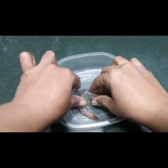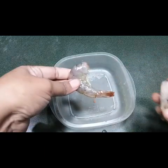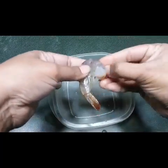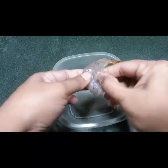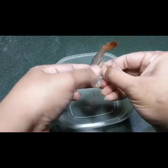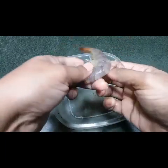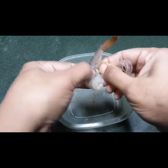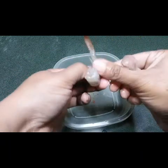Now I'll show you how to take out the shell. First, we have to just break the head part, and then twist the shell part slightly — don't remove it fully, just keep twisting like this. The shell part will come off, and make sure you don't take the tail.